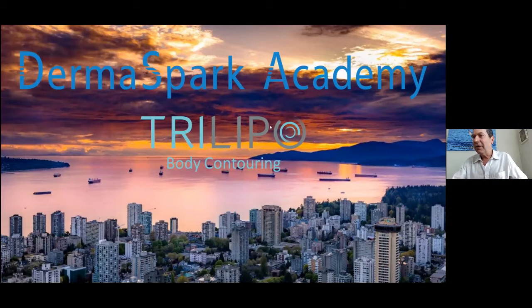Hello everybody, welcome to Dermaspark Academy. Today we are going to talk about the Trilipo. We understand that everybody is back to work and not necessarily everybody is available for the call, so of course we are going to record it, and for those who cannot participate, we will have the recording ready.